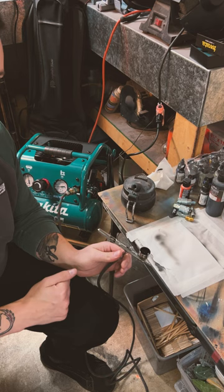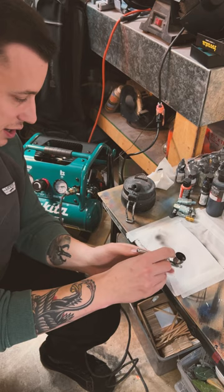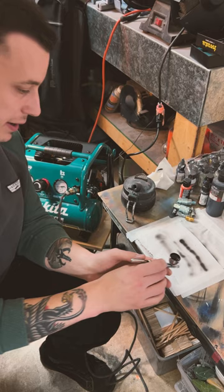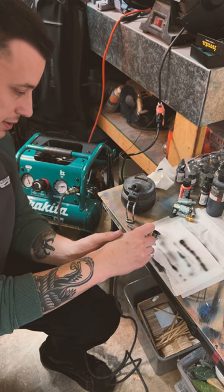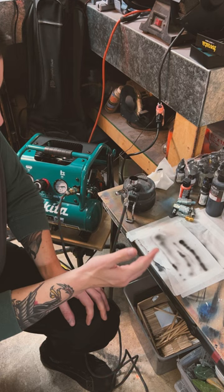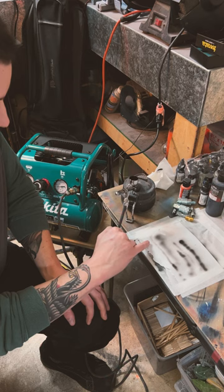My airbrush is being quite temperamental — you can see I got a fair bit of spatter there. But I can get a pretty good result. There we go — a nice small line. By just pulling the trigger back a little, it was regulating the air pressure nicely. If the compressor were overdoing it, it would just be huge spatter the whole time.